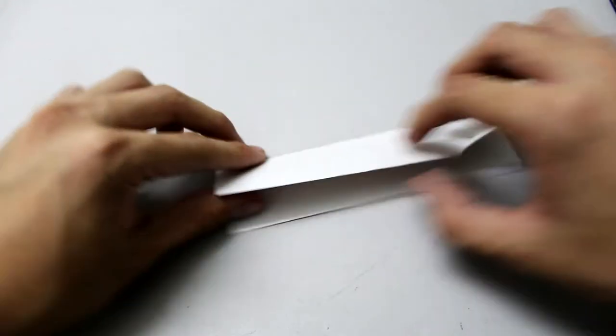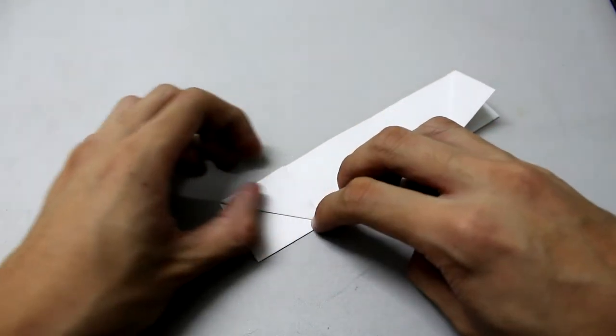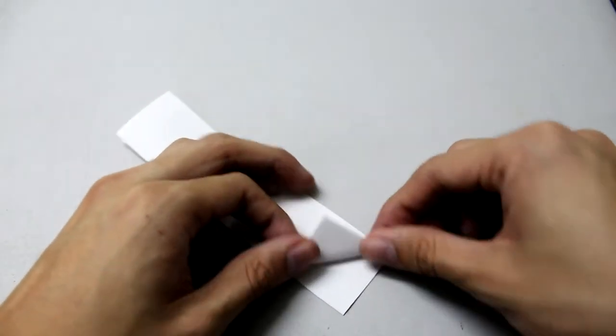Do the same thing on this side, then turn over and repeat the same thing.